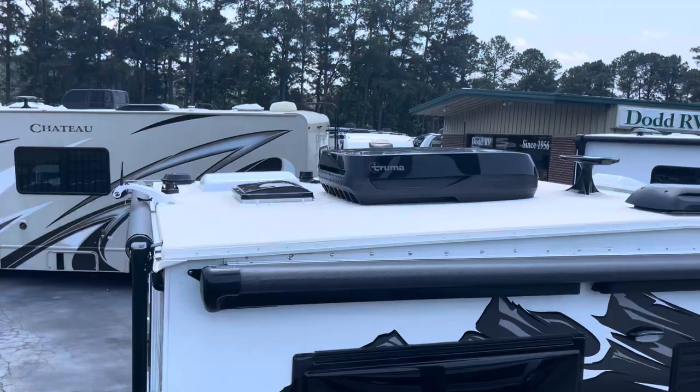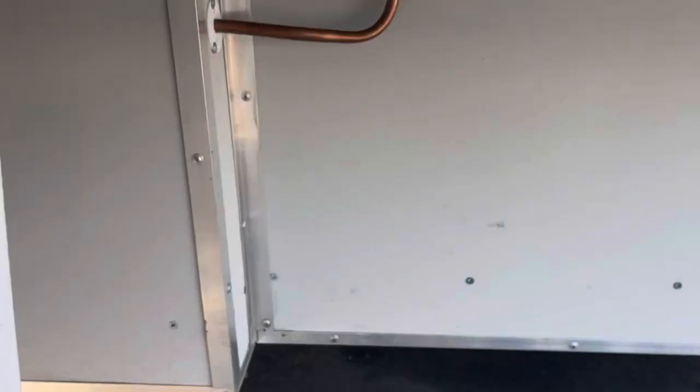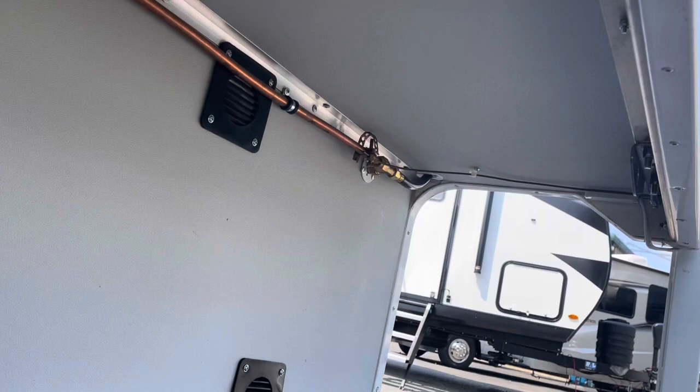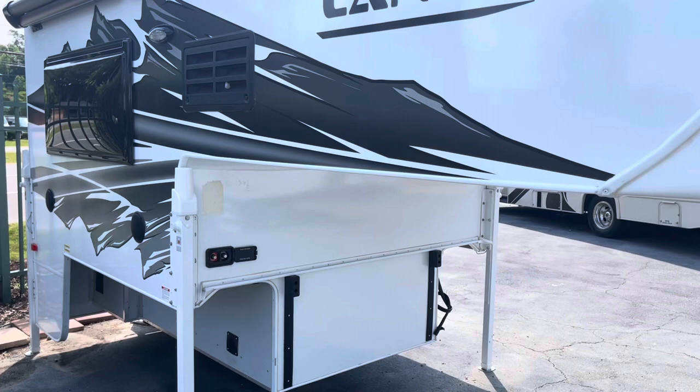Down low you've got your quick connect for your LP. Moving around, access to the back of your refrigerator, battery terminals. Your brand new 2023 Lance 650 truck camper.